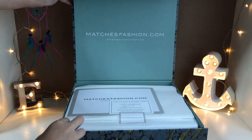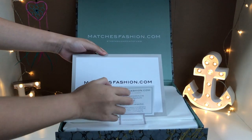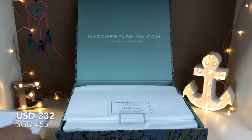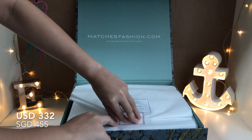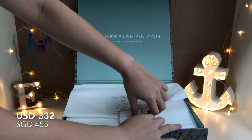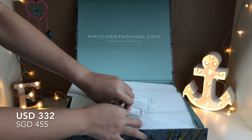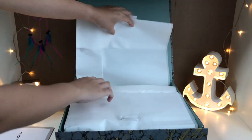I ordered this from MatchesFashion.com because they had the lowest price across all the other websites. It is US$332 or US$455, and on top of that, new users have a 10% off discount code.